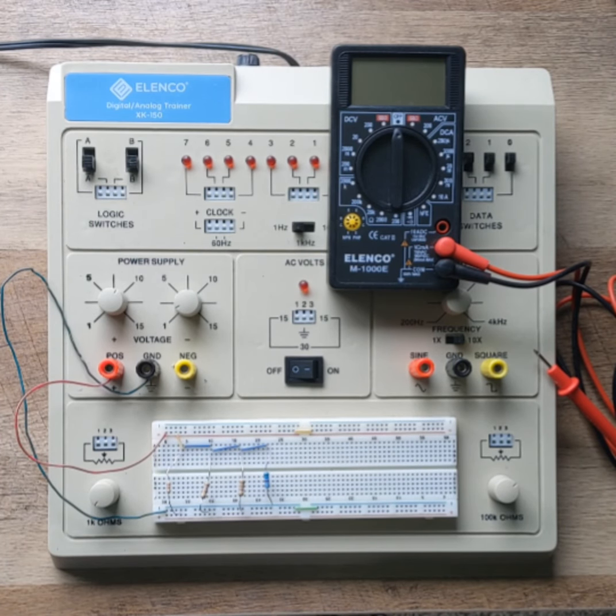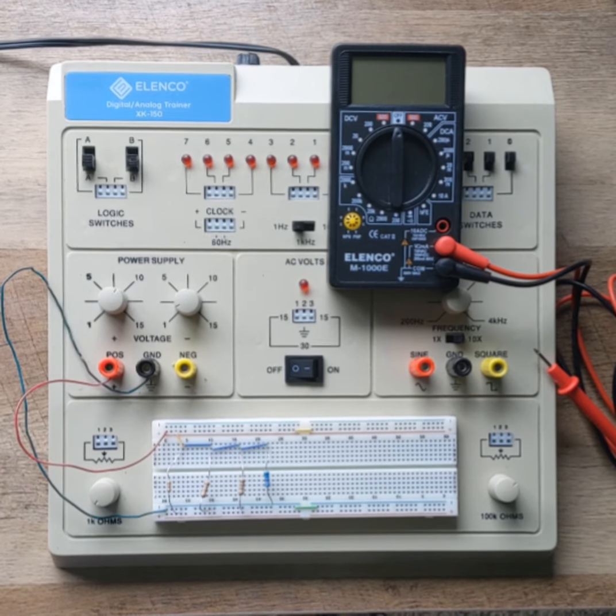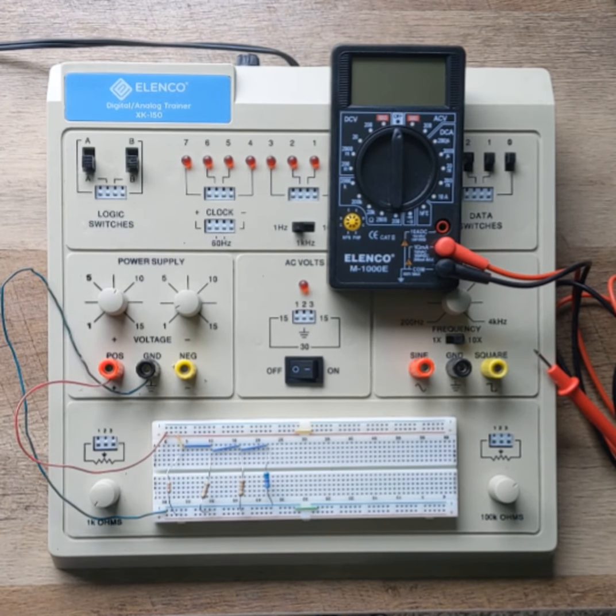Here on my breadboard, I have the circuit for Lab 4 of EET 1015C — Fundamentals of DC Circuits. This is the parallel circuit for Lab 4.